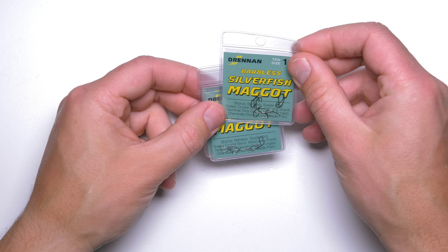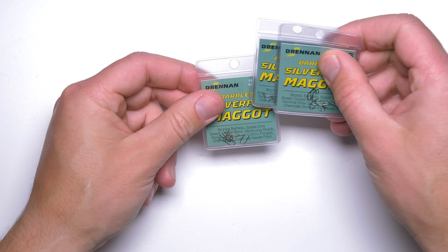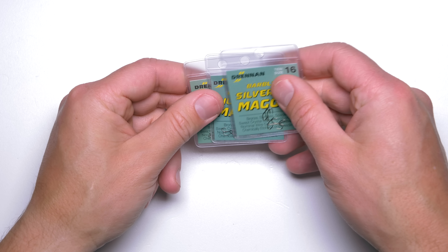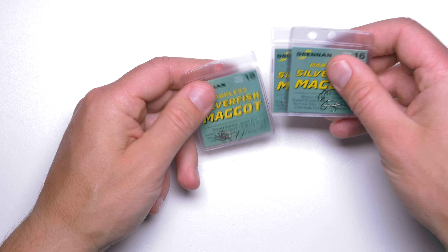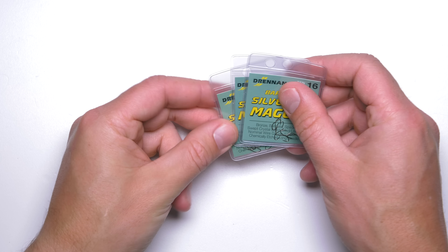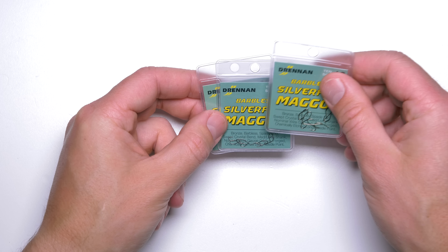They are also quite strong for the size of the wire because they are forged. I use these hooks most of the time when fishing with maggots and pinkies — I like to fish a single pinky on size 20, which works very well, and when using a single maggot I would opt for a size 16. The only disadvantage is that even though they are covered in bronze color, they are a little bit reflective and not completely matte. But other than that, very nice hooks for smaller skimmers, especially those very small skimmers that aren't easy to catch, and roach — yet they still have the strength to land bonus fish.